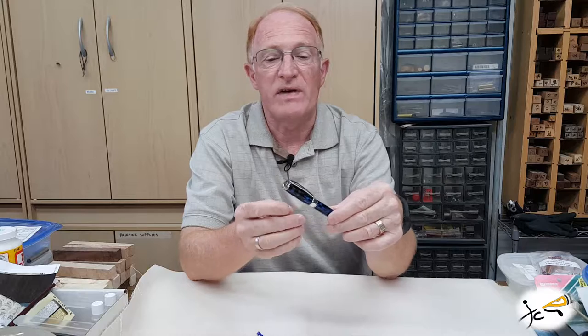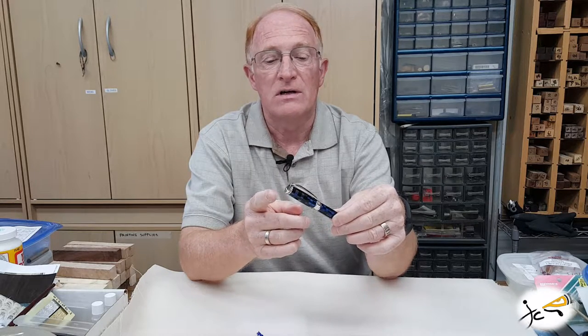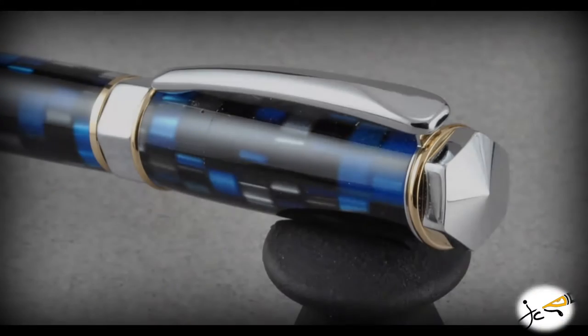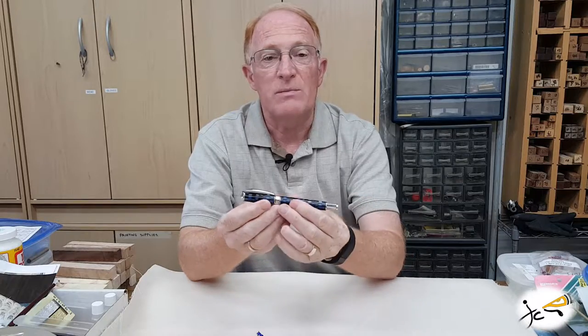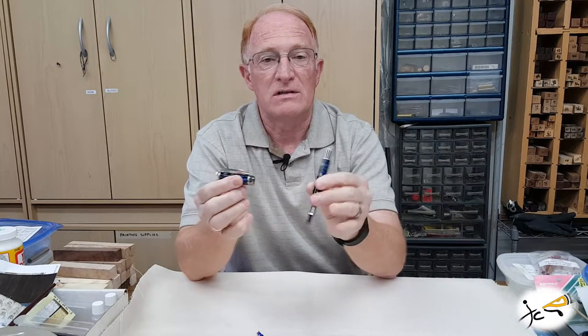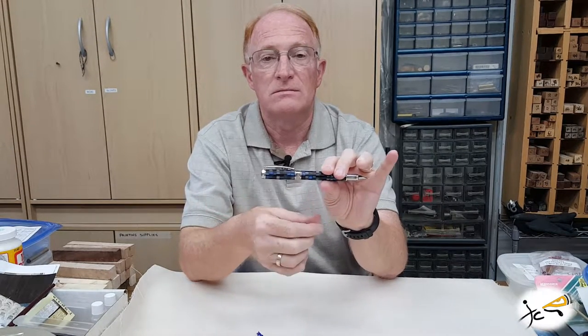This pen has a faceted look on the hardware for the cap, center band, and lower finial. This is a magnetic cap which posts to the other end also magnetically.